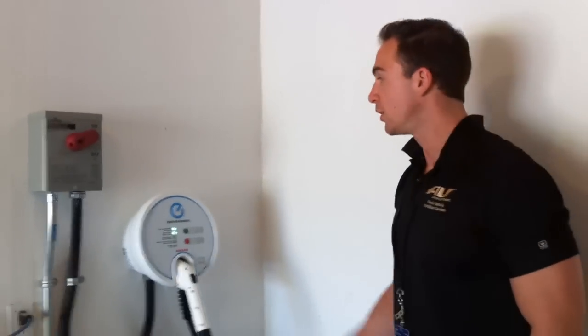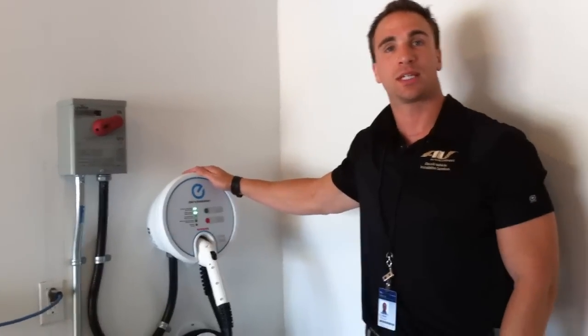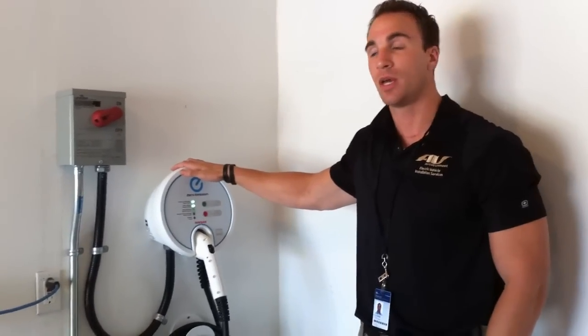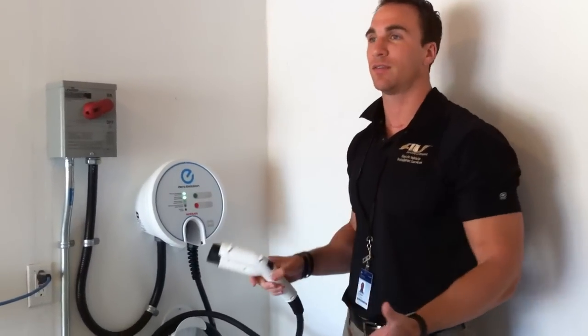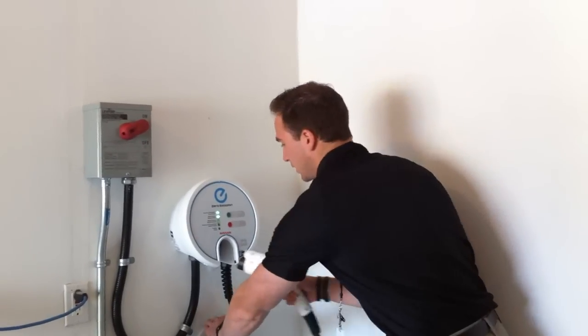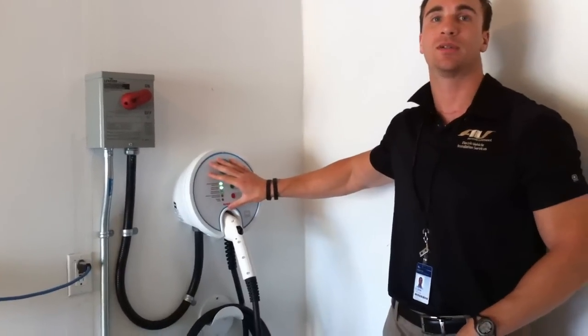A question: what happens if a friend comes with a car that has a 6.6 kilowatt charger — is this charging station ready for that car? AV was looking ahead and saw that the 6.6 kW battery was coming. Everything on this unit is sized off that 6.6 kW load, so the current 3.3 kW is fine and will work as usual. They'll all have this same J1772 connector, so any manufacturer's electric vehicle will hook up to this connection point. The wire size and breaker size are big enough, and all internal components are ready to handle that load.